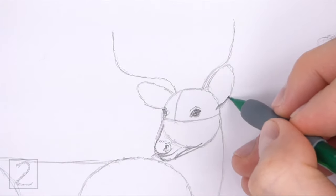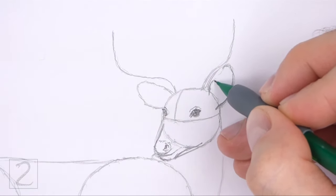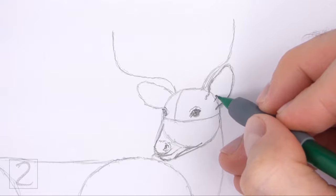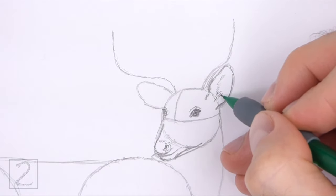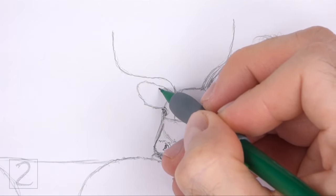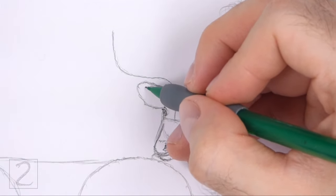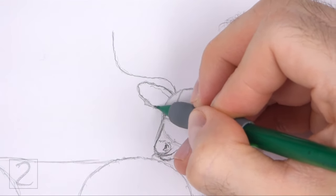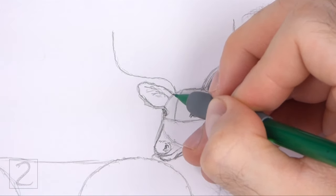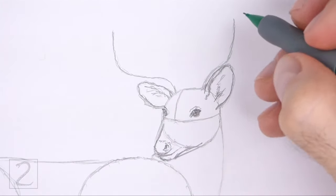Use the arc on the top right side of the head as a guide to draw the first ear. Darken the shape of the arc but make the left side wavier, and extend the lines at the bottom farther into the head. Draw a series of short strokes inside the shape for the furry ear opening. Use the arc on the left as a guide to draw the other ear the same way — darken the shape but make the sides a bit wavier. Inside the shape at the top, draw a curved line for the ear's opening and add a few short strokes inside for fur.